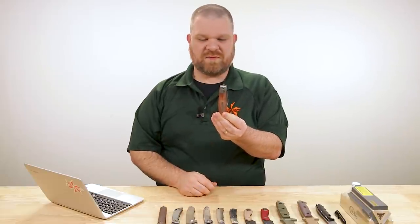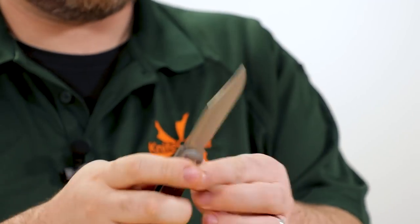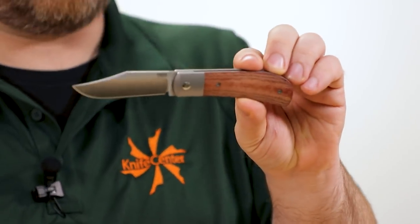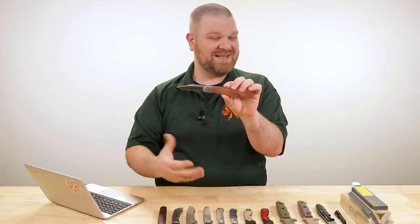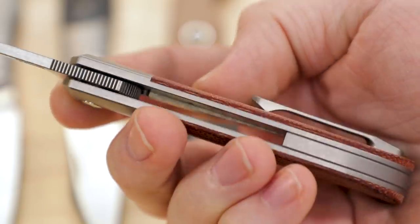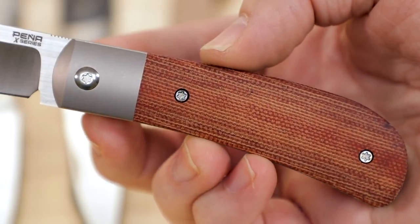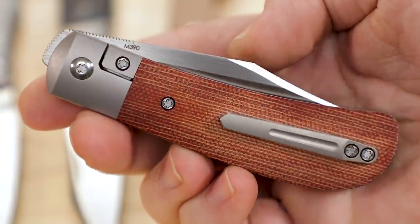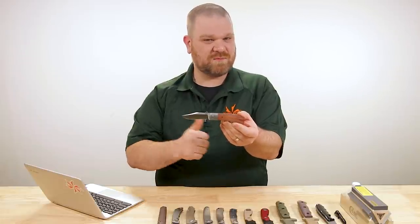This is a front flipper — or top flipper — which means you can finger flip it just like a traditional flipper tab, except on the top, or do the thumb actuation like any other front flipper. I find them a little easier to front flip than dedicated front flippers. Milled pocket clip, titanium frame with integral titanium bolsters. Overall, a great representation of a classic profile updated with modern locking and high-end materials.